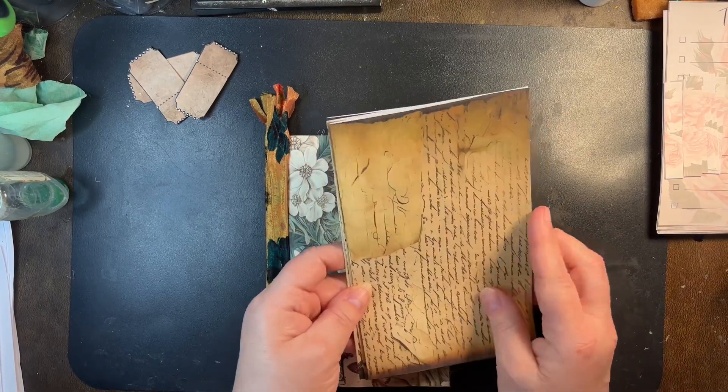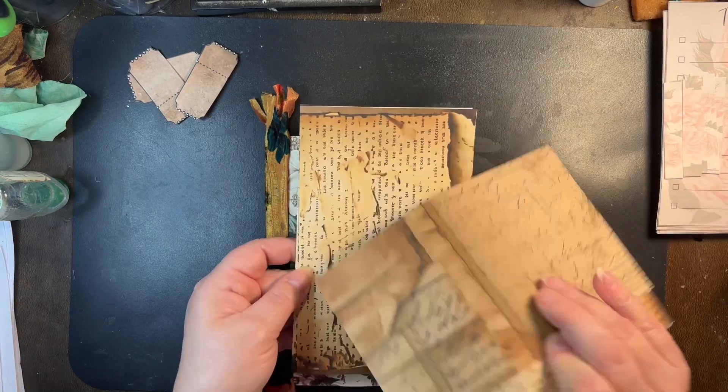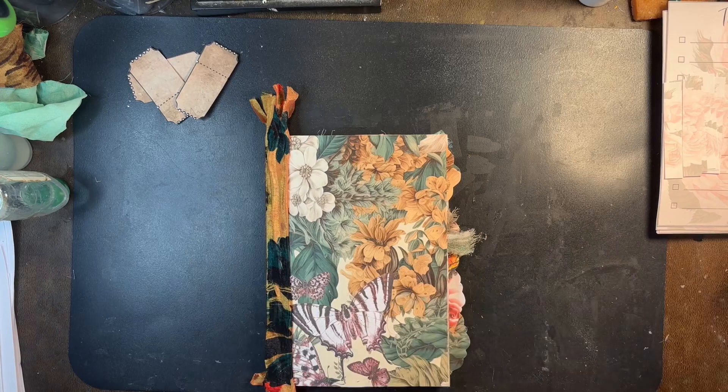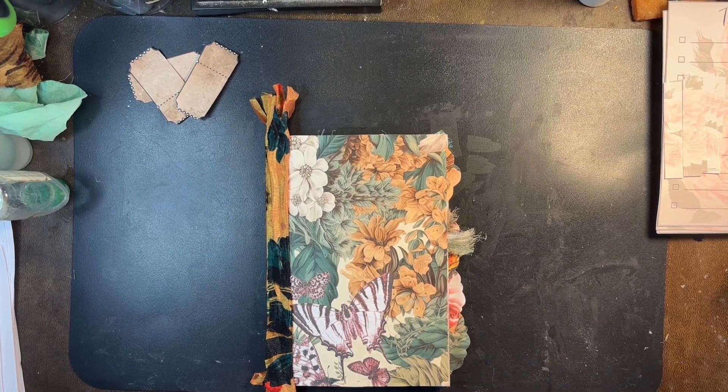I have so many different Facebook groups and emails I sign up for for free digitals all the time. So I can't tell you for sure who they are unless I write them down.